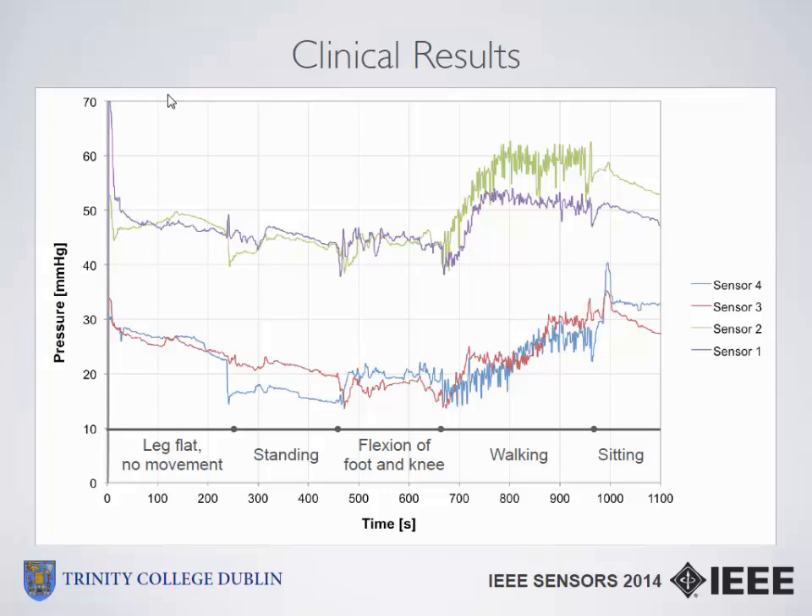Another interesting finding is the pump action visible during walking. For the first 30 seconds to a minute of walking, blood rushes into the leg and muscle contractions stimulate blood flow, so blood pressure suddenly increases. The leg expands outwards, and the bandage then applies a larger pressure to the leg, which then contracts once you remain static.